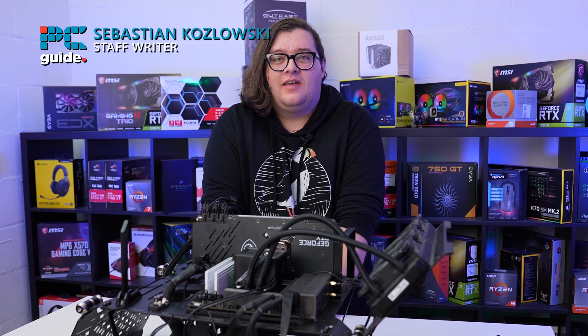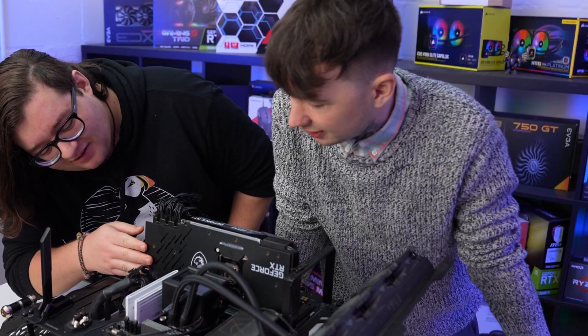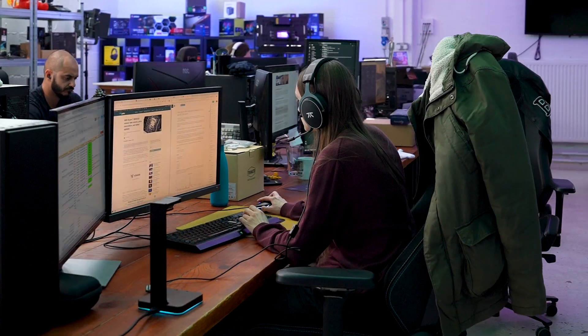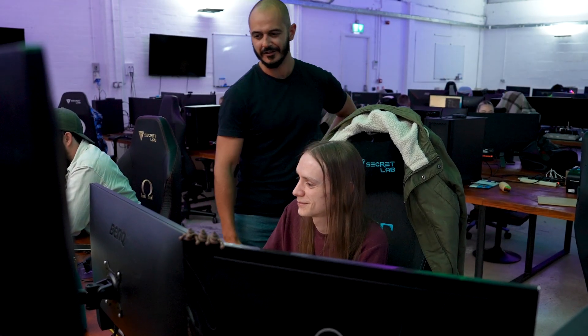Hi, I'm Seb and I head up reviews here at PC Guide. We review everything from the latest graphics cards and processors in PC hardware, but also delve into home products such as printers and routers. We're all about hands-on testing so we can provide accurate and informative pieces for our readers.